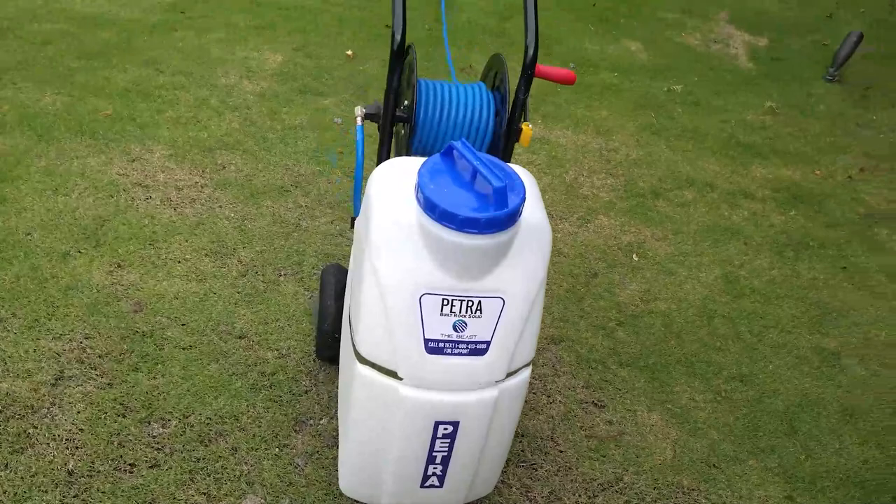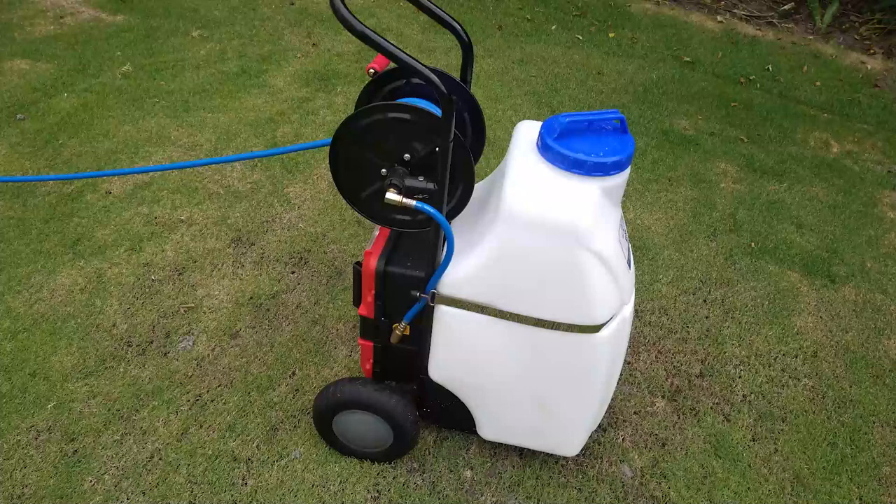And twenty-four thousand square feet of lawn spray, because we only use a half gallon per one thousand. So we're going to test it out. I'm going to give you the results when we're done using it.